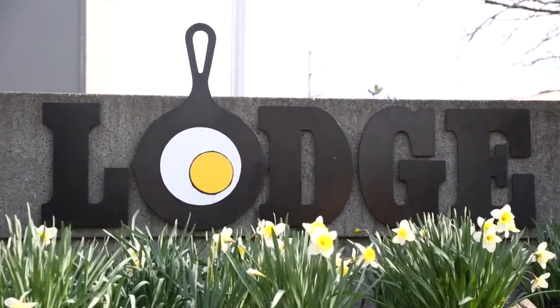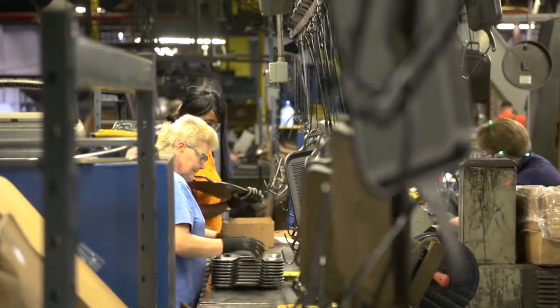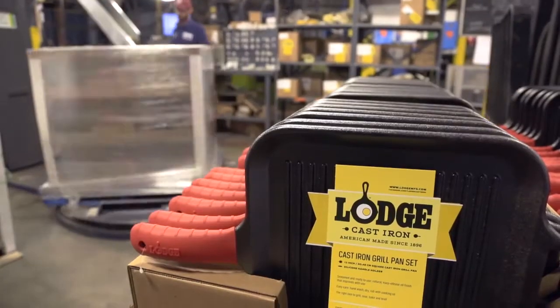Lodge Manufacturing has become a very well-known name in the cookware industry. We are the only American manufacturer of a full line of cast iron cookware. We export all over the world and sell into every state in the union.